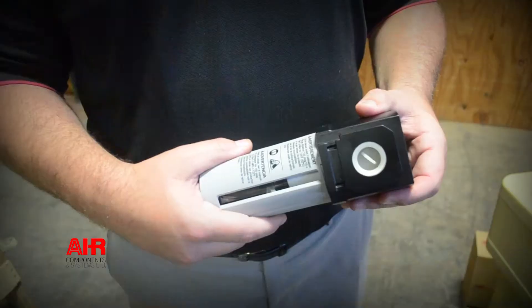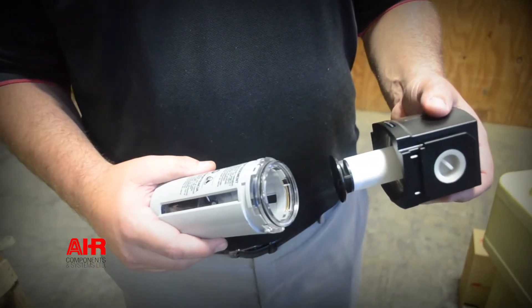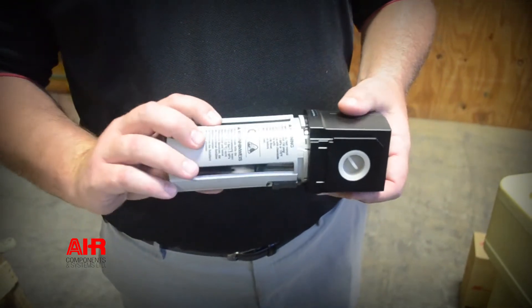And once again, it's still a six-month to one-year filter change. It's a whole lot cheaper to change this little filter than it is to deal with damage to your high-dollar machines.